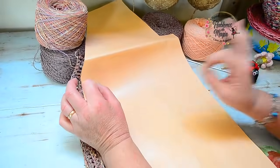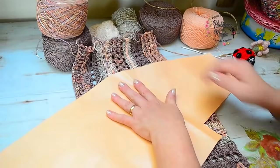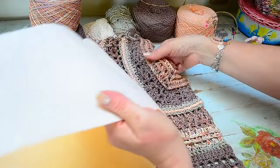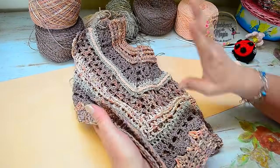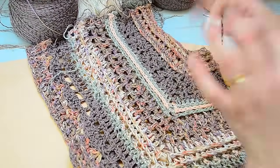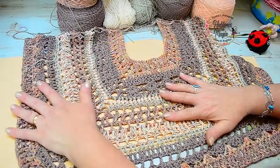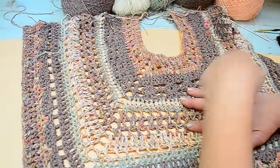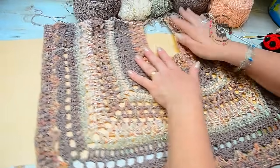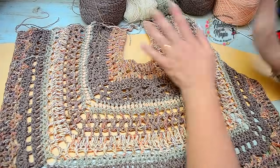Traté de hacer una prenda lo más simple posible. Este es el moldecito que yo voy a emplear para guiarme para hacer este chaleco, que es muy simple. Se hace en dos piezas. Yo le hice unos cambios que me gustaron — lo voy a abrir. Yo lo llamo chaleco en U porque es un rectángulo que forma una U, pero por lo general lo vemos igual de un lado que del otro. ¿Cuáles son mis cambios?